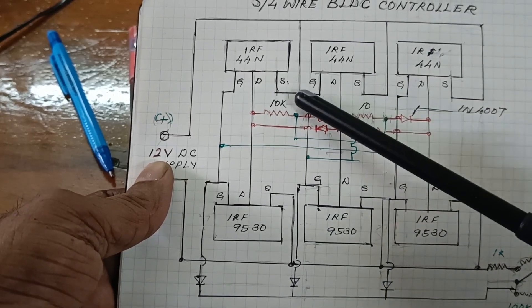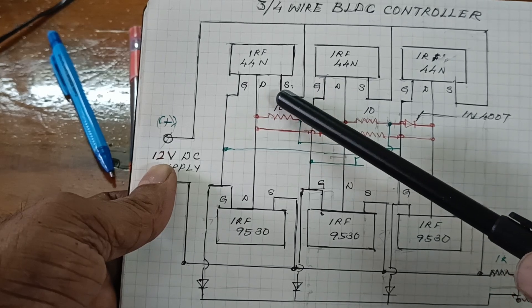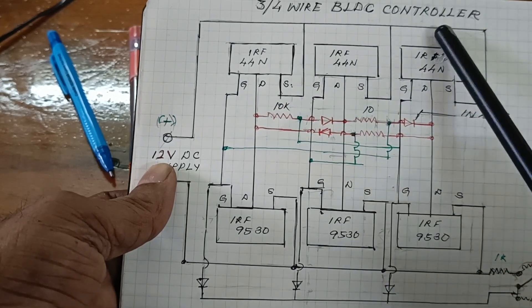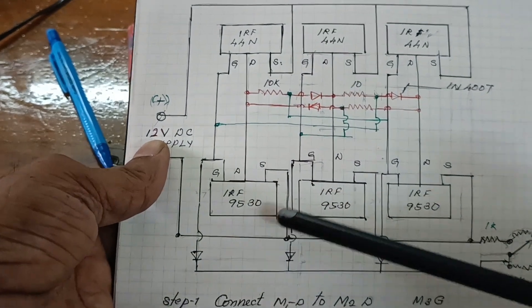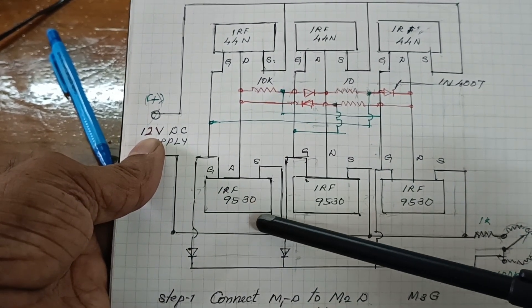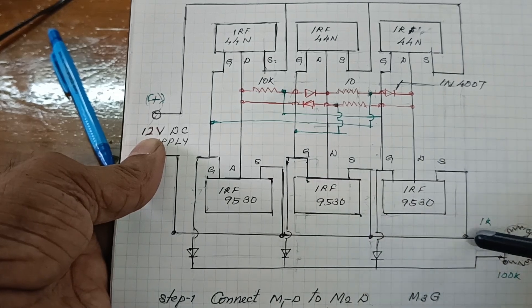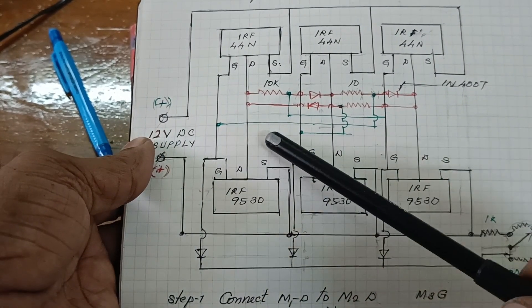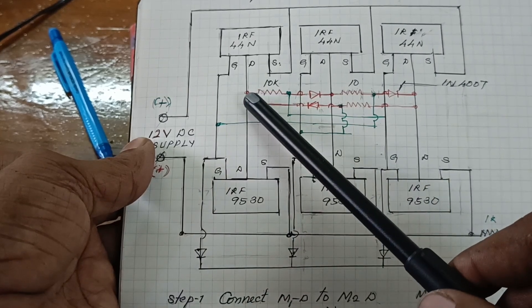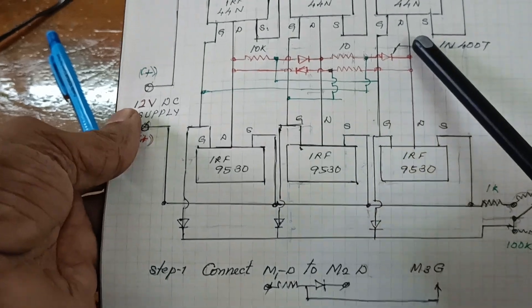Here I connect all source leads and take it as the negative terminal. For IRF9530, all source leads are connected and taken as a positive terminal. Here are Train 1, Train 2, and Train 3.